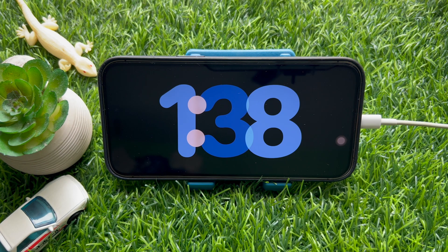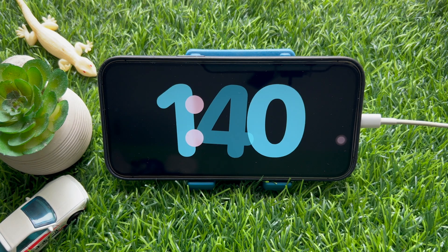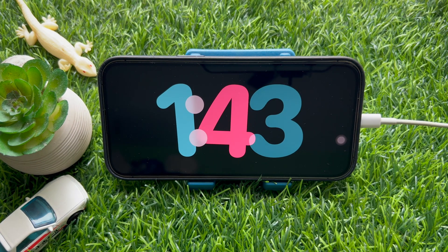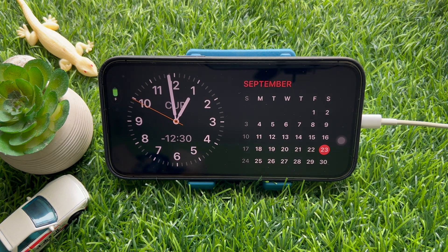Hello everyone, today I would like to show you all how to change the standby clock color in iPhone iOS 17. Before we start, make sure standby is already enabled on your iPhone.